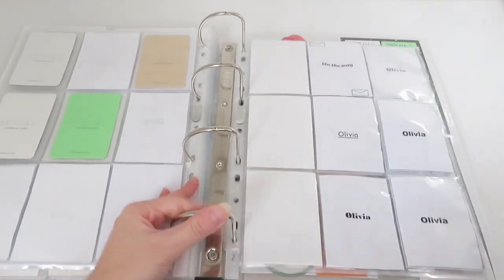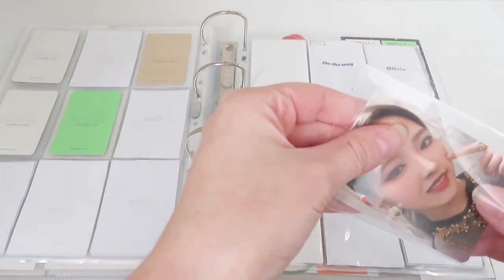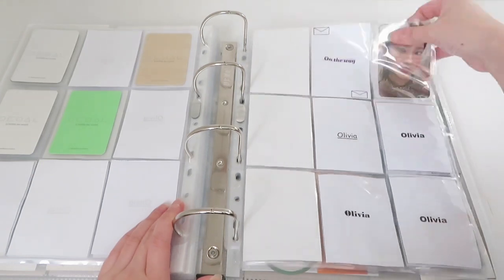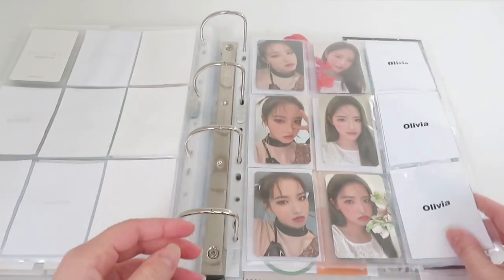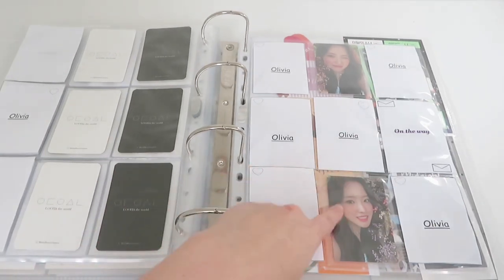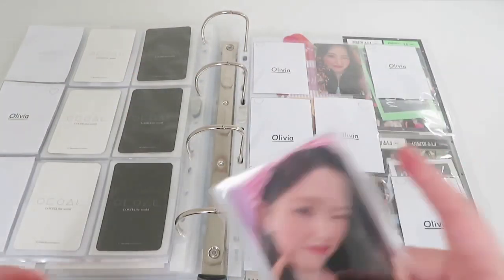I'm kind of tempted to take out all of the inclusions from my binder and really redo my Kpop binder in my own colour — not on camera, just for myself — because I'm not really pleased by how it looks. I also have this photocard here. I only have version C, but if I can find trades for other photocards I will take them.